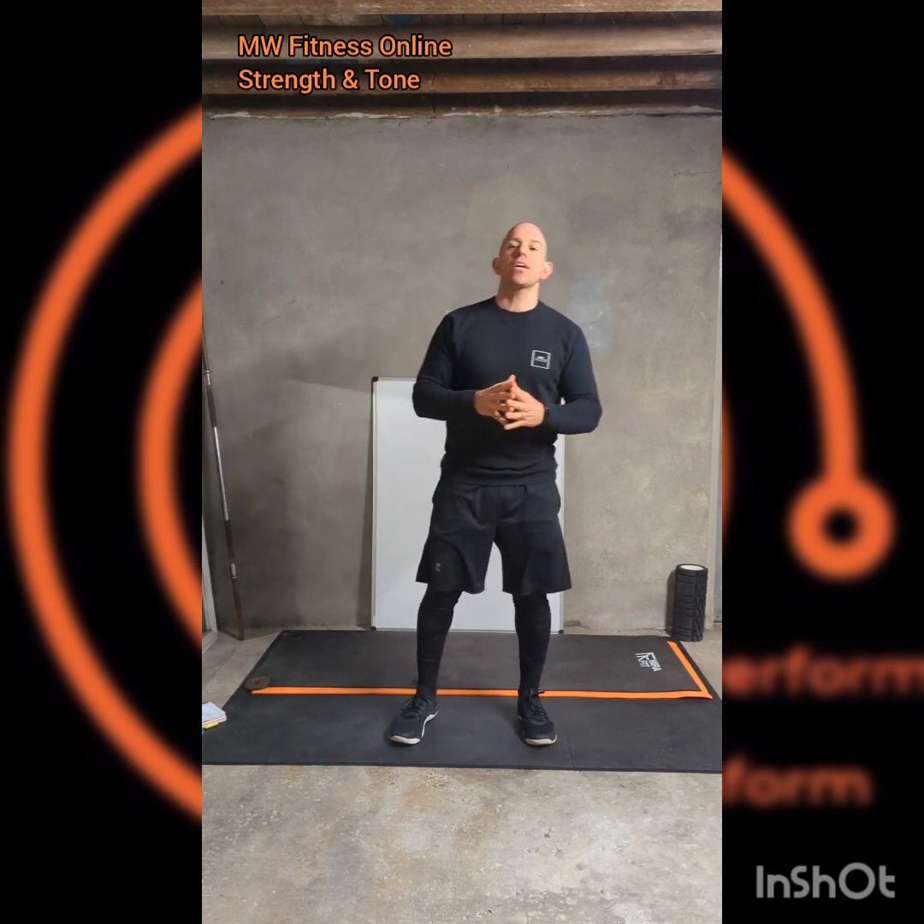This is the strength and tone workout. Two sets of four exercises. Each exercise we're going to do for 30 seconds with 10 seconds in between. Overall we're going to aim to do two, three or four rounds of the two sets for the whole workout.